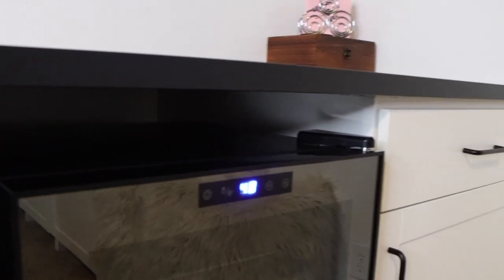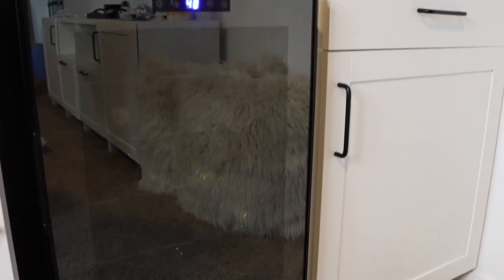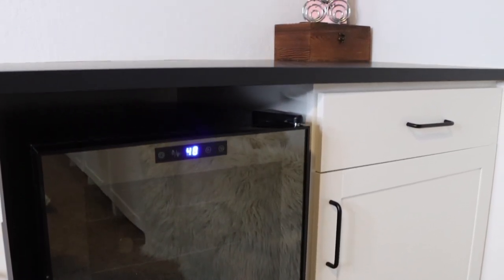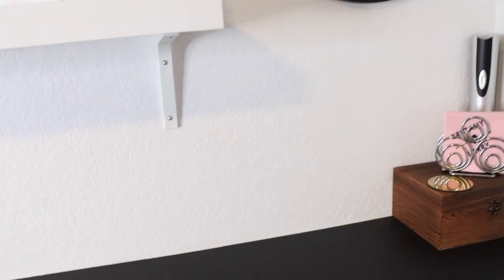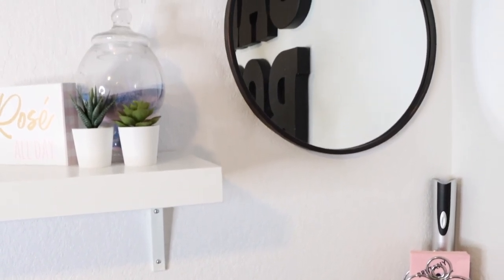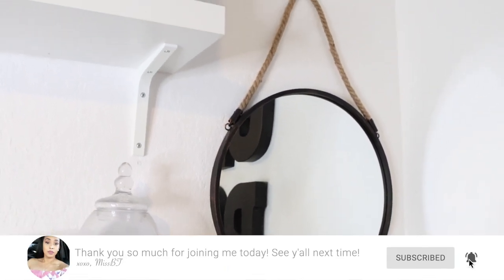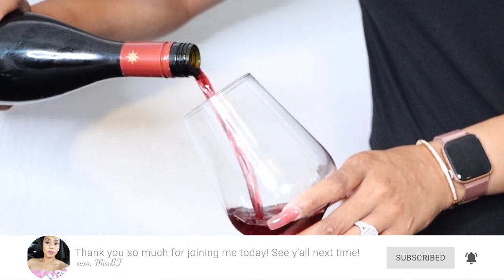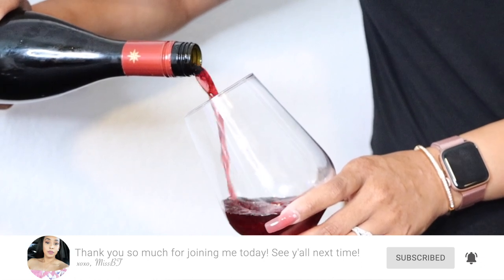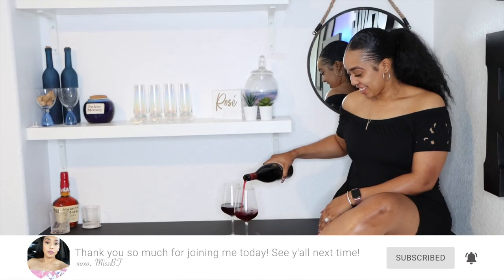You guys, we are so satisfied with the final look of this built-in wine bar. It just really brings our game room together — now I feel like our game room is complete. We have this beautiful wine fridge and all of this storage for our alcohol, wine bottles, and party hosting stuff. I'm just so happy. I hope you guys enjoyed this video as much as we did making it, and I hope it gave you some inspiration to potentially do something around your house or spruce up a corner and make something of your own. Have a great rest of your day — thank you so much for joining. If you are new to the channel, don't forget to subscribe and hit that notification bell so that you never miss an upload. I will talk to you guys in the next one!